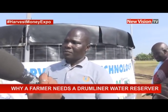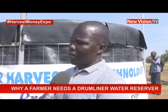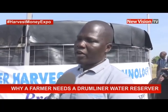So Rafael, how can a farmer harvest water? I need to put more light on this. The problem in Uganda is not water, but the problem is farmers' knowledge on how to harvest water, preserve it, and use it during the dry season.